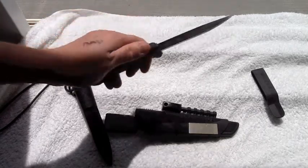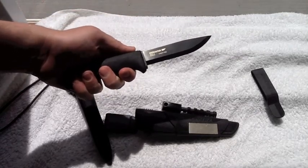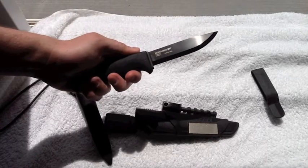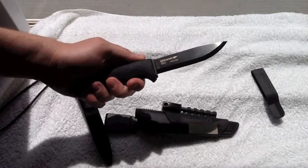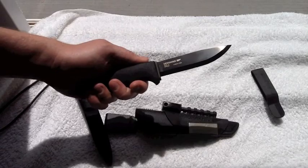Here we are — the Mora Bushcraft Black. The steel on it is 12C27, a pretty typical high-carbon steel from Mora. I do believe this particular steel is still rolled out — they roll the steel out, stamp out the shape of the knife, put an edge on it, and then temper it.